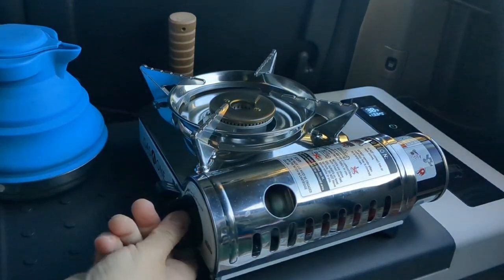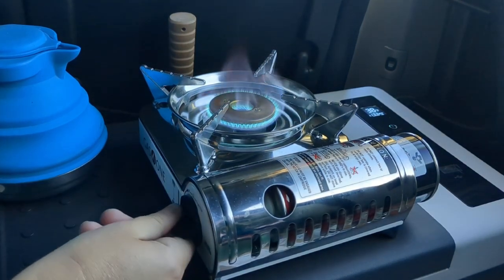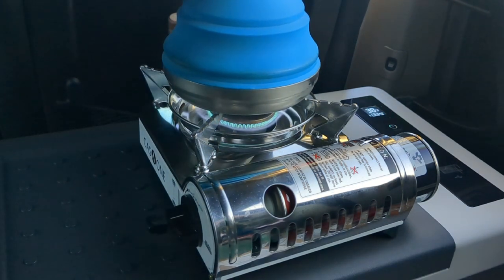I'm still getting used to my new butane stove here, but I love it. It boils the water so quickly and it's nice and stable as you can see.